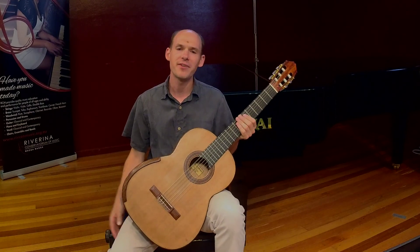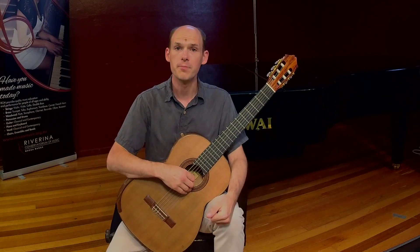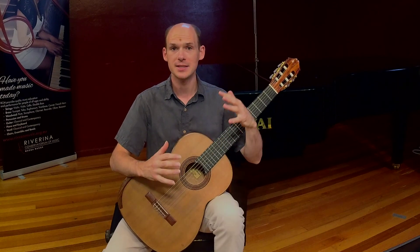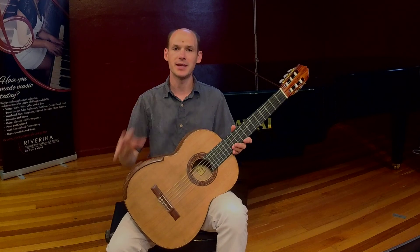I'm going to finish with one of my favourite Spanish pieces, written about 100 years ago, called Memories from the Alhambra. In it, you'll hear two different parts, both played on the one guitar, and it will be a little bit like two instruments playing together.